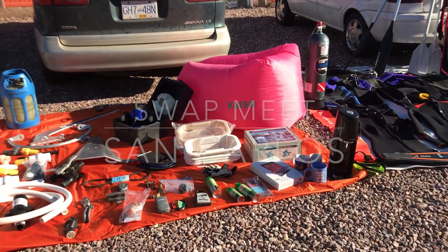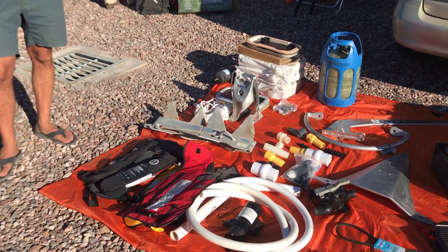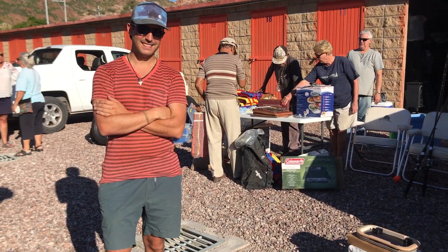Apparently we've got the best looking store. Here we do. Look at all those goodies. Look at that hot salesman.